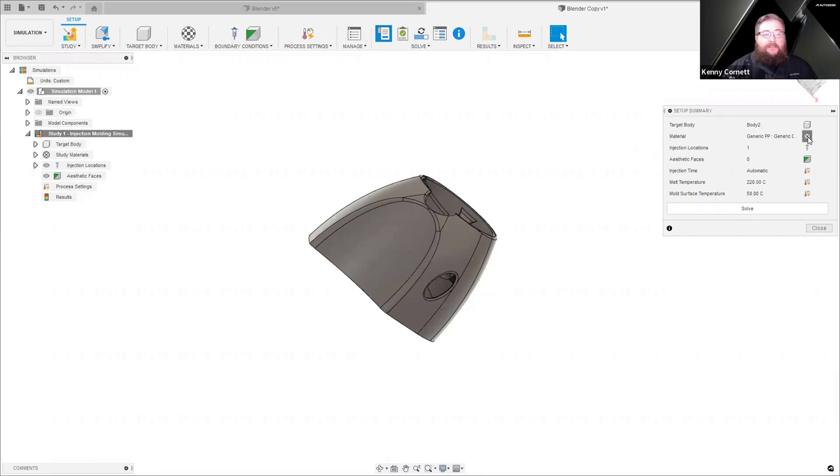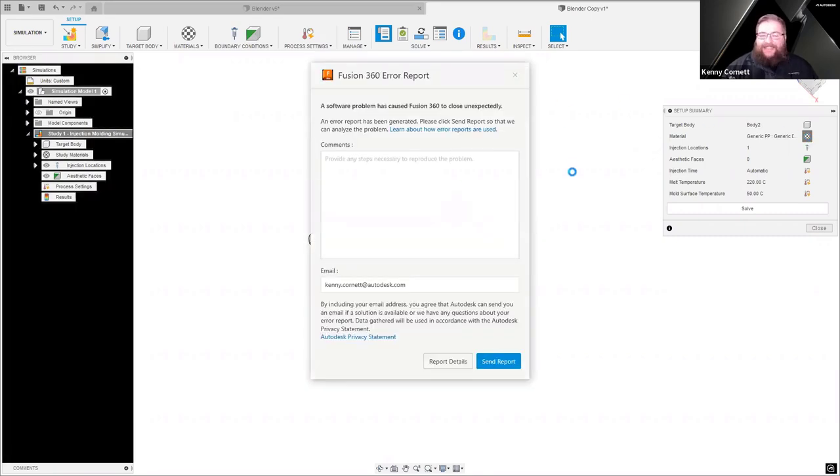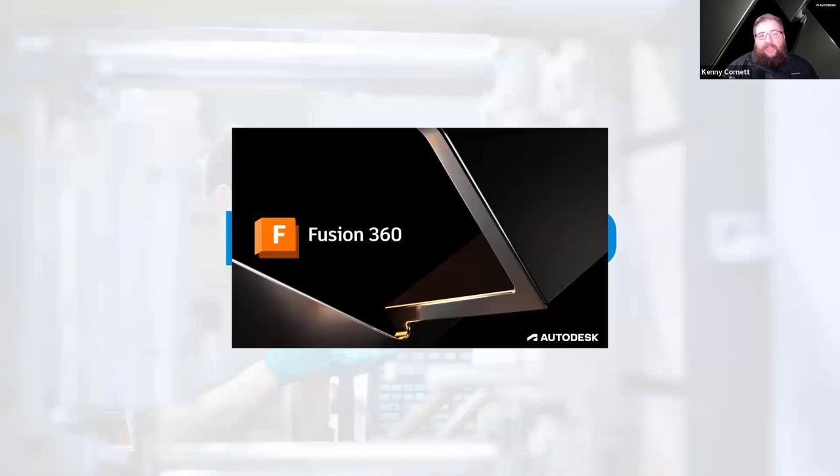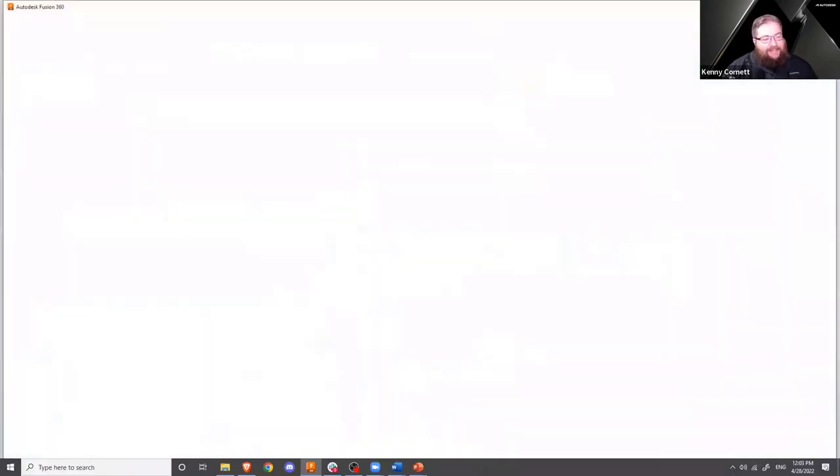There are over 12,000 modeled materials available. Within that database, they include everything from generic — if you're not super sure of what you're going to be using — all the way through very specific name-brand applications. The database also has an awesome search function so we don't have to know tons of information about what we're looking for. We can search for just fragments of a name or fragments of a property. It also has very detailed injection molding information built into it — things like energy requirements, viscosity, and other finely tuned details about that material and how it might adjust our overall workflow.